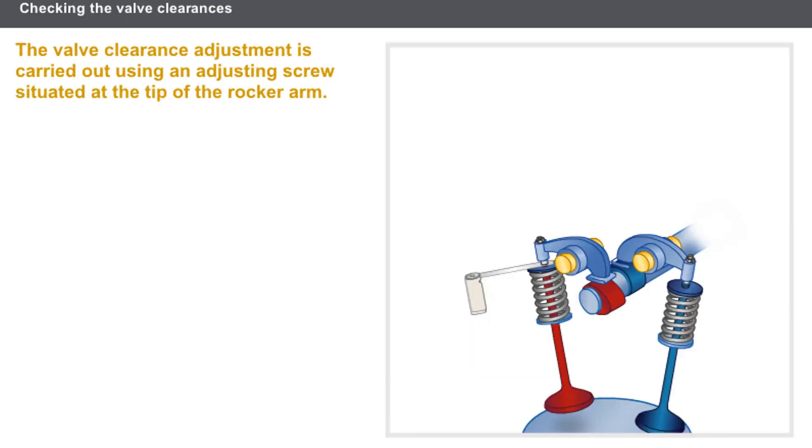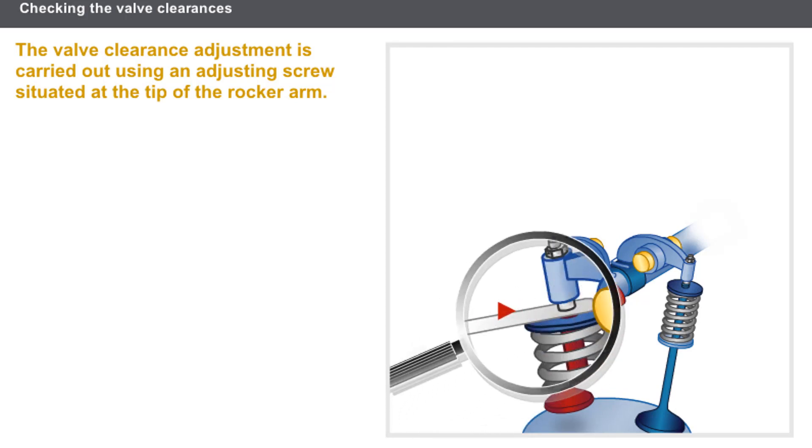We shall now look at the adjustment of different types of controls. Let's see how the rocker arm valve control is adjusted. The clearance is measured between the valve stem and the rocker arm.